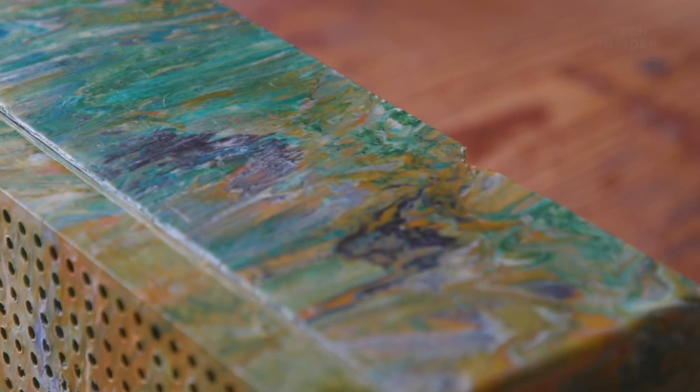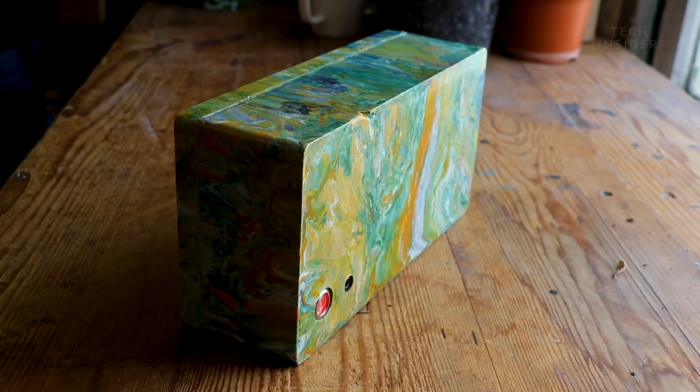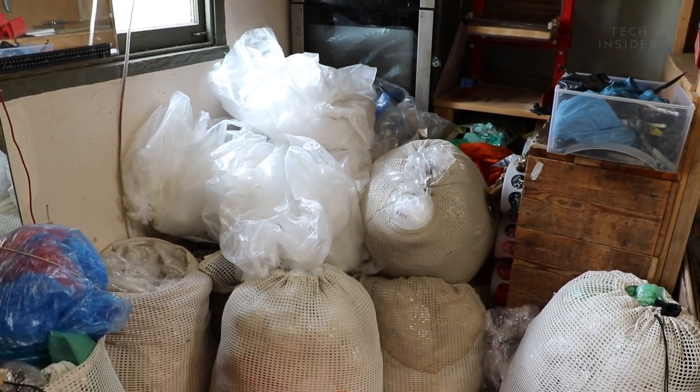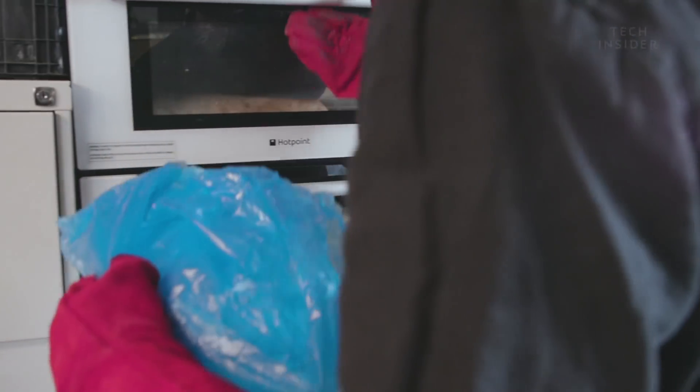The first thing the designers have developed is this Bluetooth speaker. Here's how it's made. After receiving the plastic waste from wholesalers and local residents, Tom, the designer, along with his team, selects the equivalent of a hundred plastic bags and places it into the ovens for it to melt down.